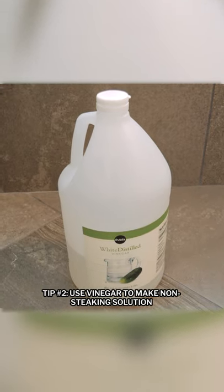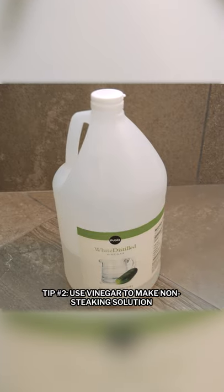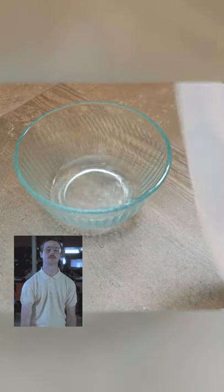Use distilled white vinegar to make a home cleaning solution. It's all natural, non-toxic, antibacterial, and it's good on your salad. It has an acidic composition that dissolves dirt and grime, but is safe for the whole family. Mix vinegar and distilled water 50-50 to make your own solution.